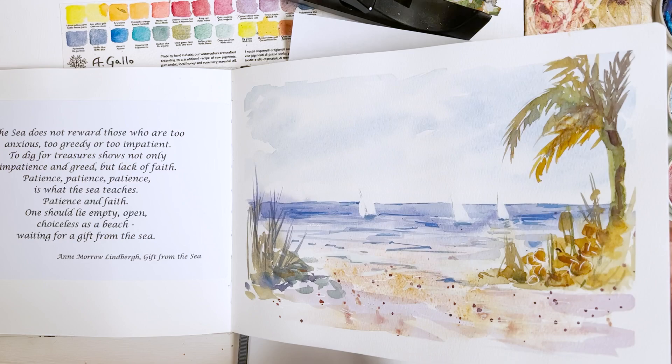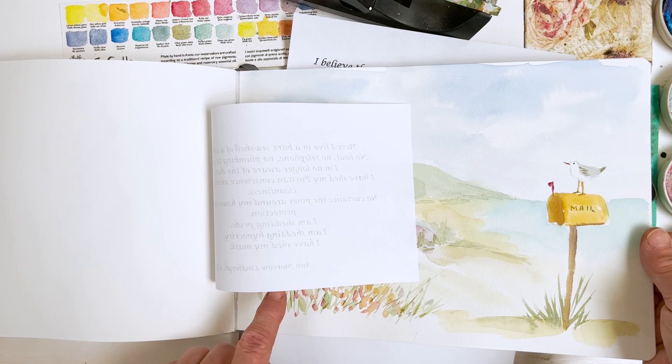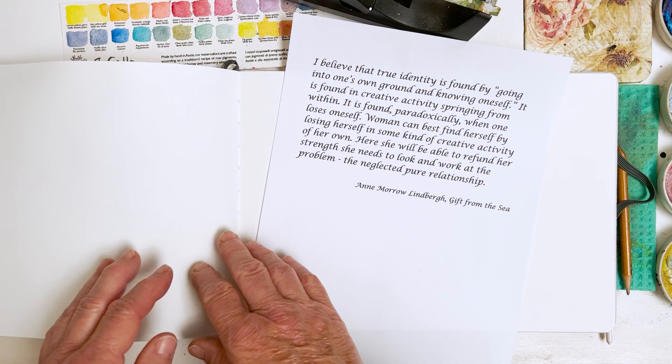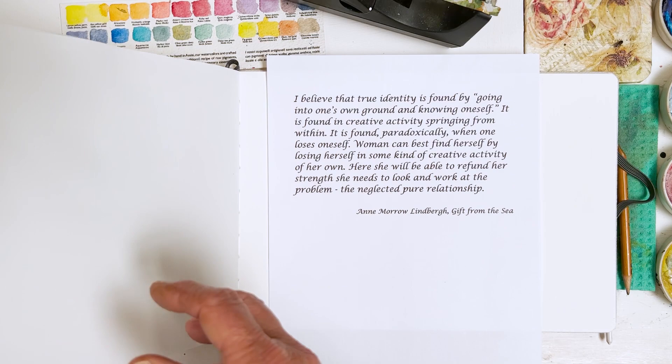We have done pebbles, landscapes, shells, butterflies, and dragonflies and so on. On each page I've put a little quote from the book to go along as best I can with the subject. And today I've got this one where Anne Morrow Lindbergh is talking about finding your own identity through creative activity, which I think is brilliant, and so we will put that to one side.